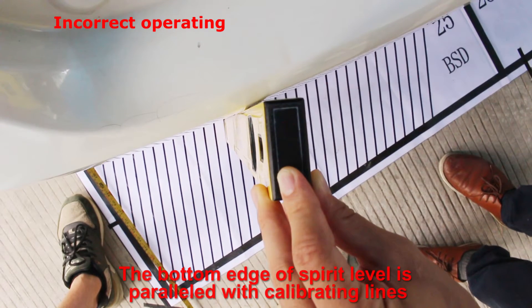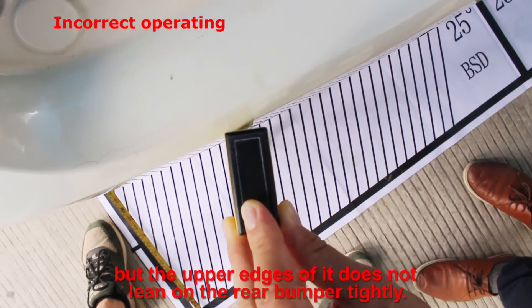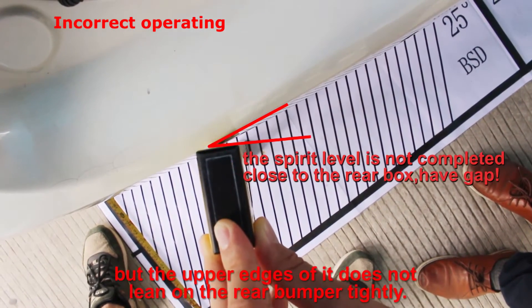Incorrect operation: the bottom edge of the spirit level is parallel with the calibration lines, but the upper edges do not lean on the rear bumper tightly.